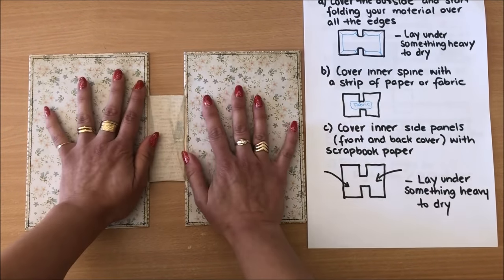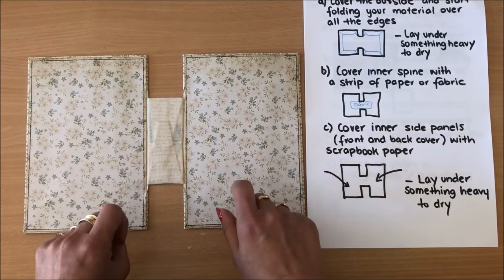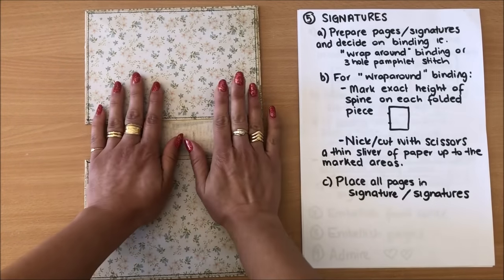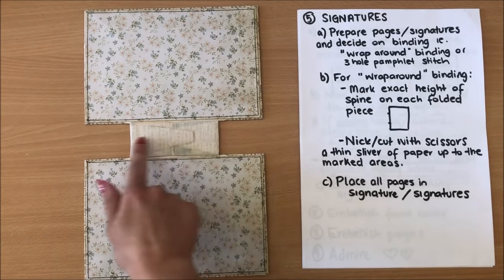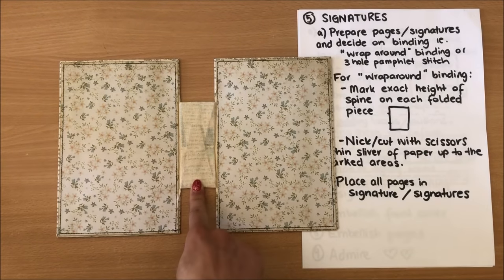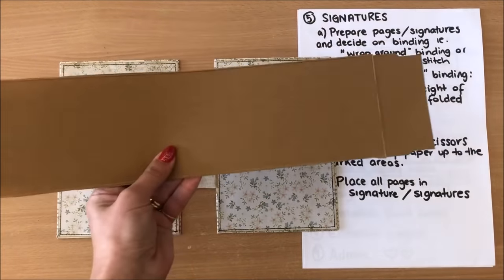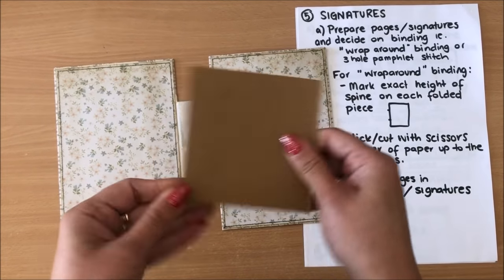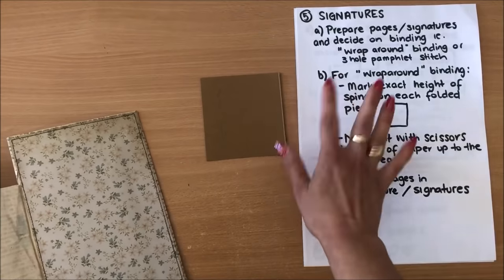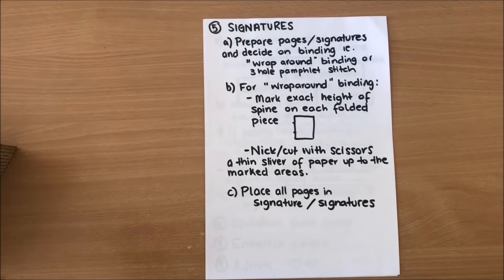I'm going to lay it under something heavy again — I really need this nice and flat and completely stuck down. Before I do that though, I need to know the exact height of the spine for my signatures. This is the way the book sits, so I need to measure the exact height of the spine. I'll just use a folded piece of cardstock to get the exact size of my spine — now I can use this for my next steps and put the cover away under something heavy.